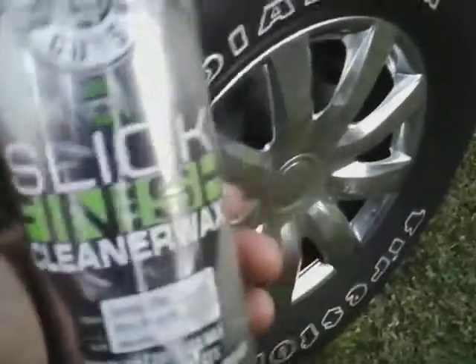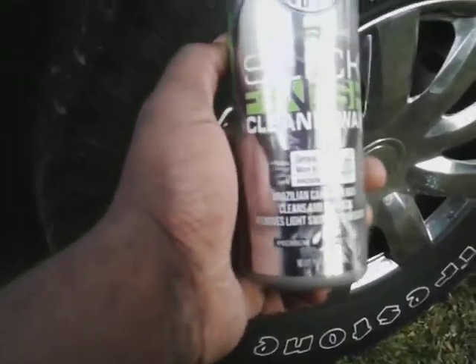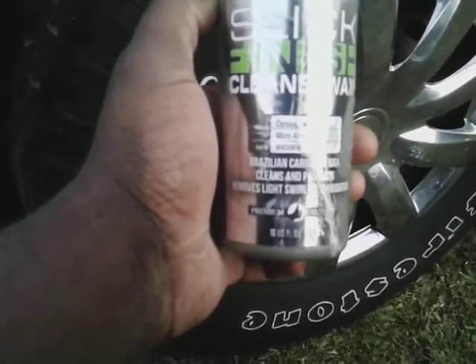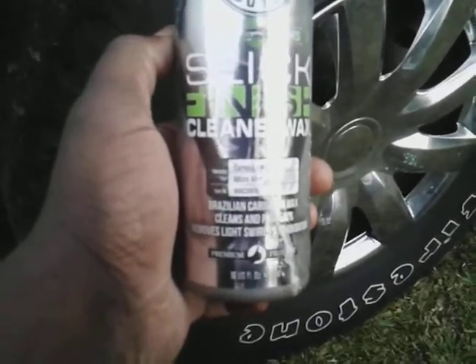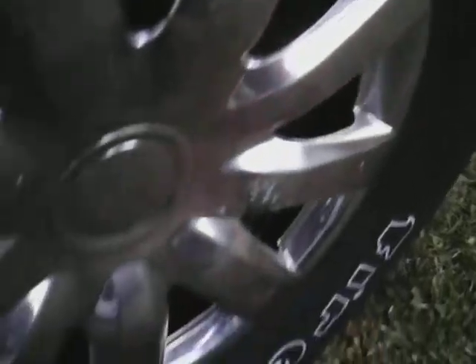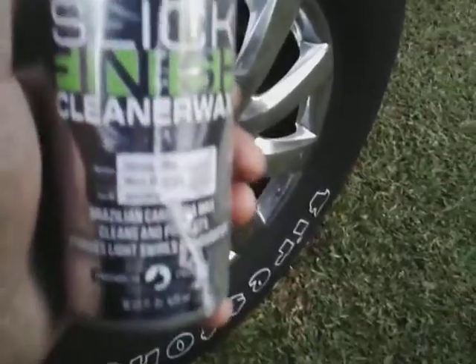Welcome back to the channel. In this video we're going to be testing out the Chemical Guys Sleek Finish Cleaner Wax. We're going to see how well this stuff works on chrome, since it has a carnauba wax micro abrasive — Brazilian carnauba wax that cleans and protects, removes light swirls and oxidation in one easy step. I want to try it out on chrome since I've never done it before. No further ado, let's get into it.